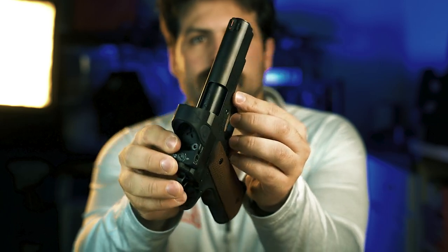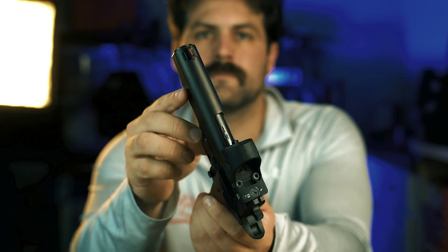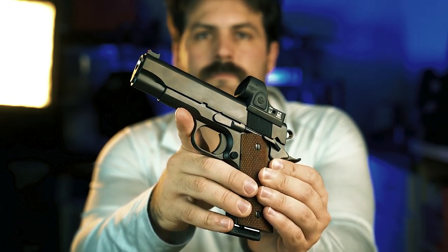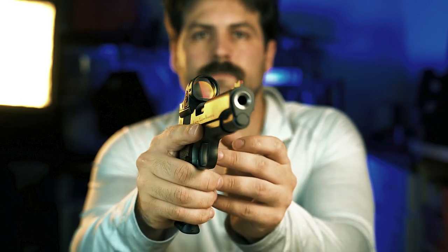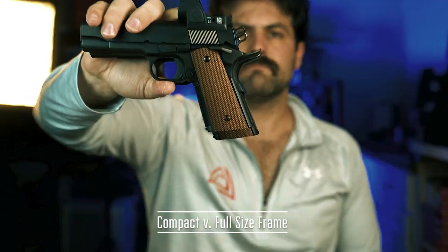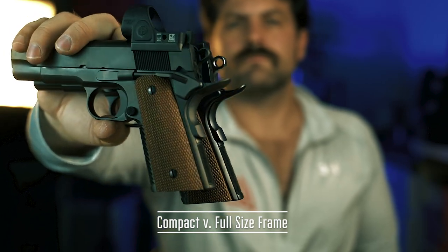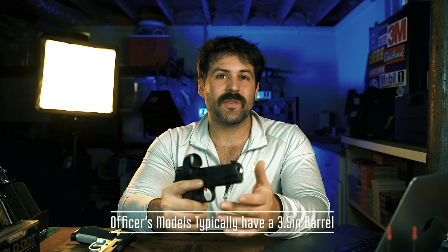So what is the Prime Compact? It's actually more of a CCO — an officer-style frame, so a shortened frame with a commander four-and-a-quarter-inch slide. That is what makes a CCO. It's a great package for carrying because you get the nice long sight radius and the reliability of the commander on top. And if you think about it, what's in your waistband is the frame — that's the part that's going to be sticking out — so this is shortened up to be a little easier to conceal. The officer guns when they first came out had some issues, and the CCO came about to give you a more reliable and concealable 1911. This gun shoots lights out. I love shooting it.